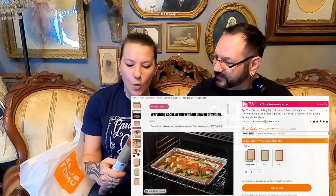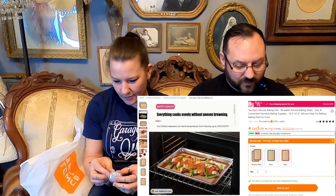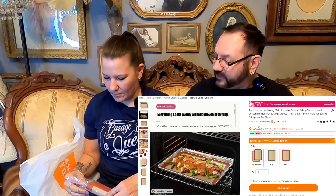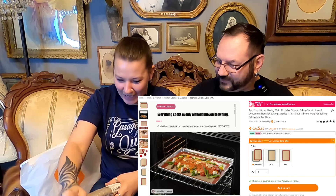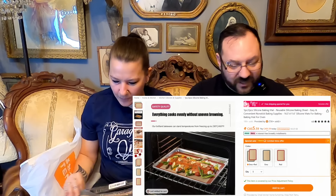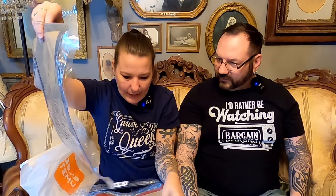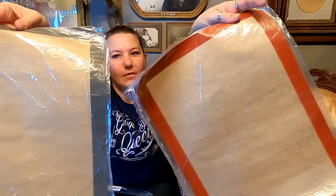Up next, we have two silicone baking sheets — reusable silicone baking sheets, easy, convenient, and non-stick. These are 16.5 inches by 11.6 inches for a standard size baking sheet. We got two of them for only $7.99, and they come all wrapped up so they're clean. They're like reusable parchment paper — or tin foil or whatever you use to bake on — but nothing will stick to this. They come vacuum sealed.